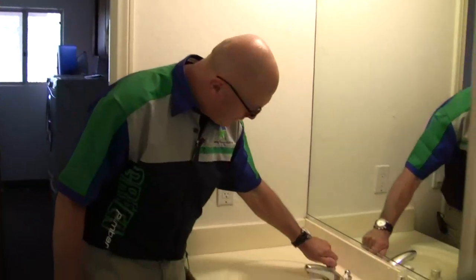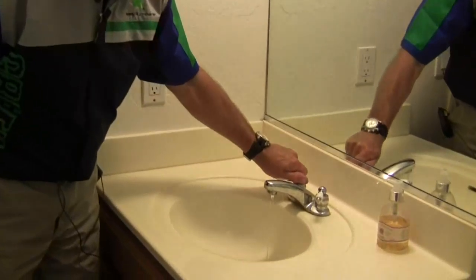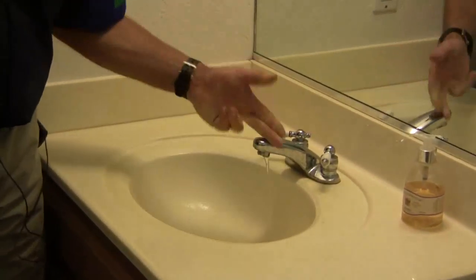So what we're going to do is we're going to open this faucet up just a little bit. We don't have to turn it all the way — that's plenty.